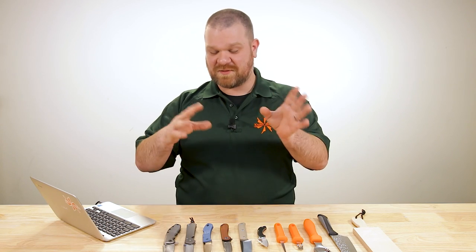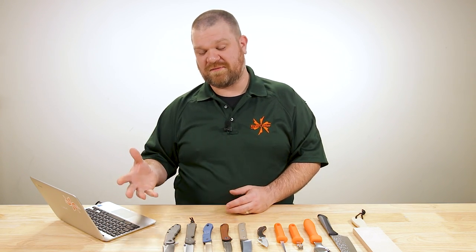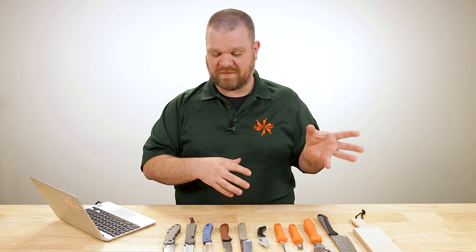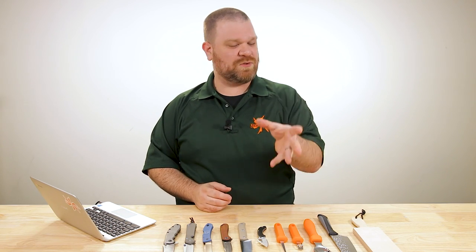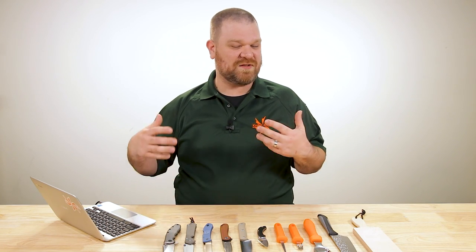Before the internet gets up in arms: yes, 20CV should theoretically hold an edge longer while being a little more difficult to maintain than similarly made S45. But what I'm getting at is in actual use, the steel edge retention is one of the last things you're going to notice. The way you perceive and experience these knives is going to be much more heavily influenced by different factors.